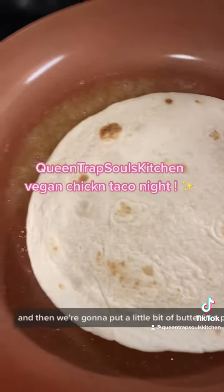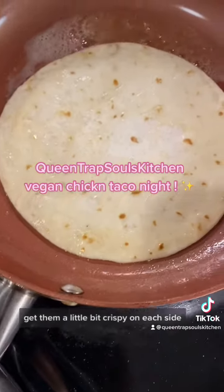Then we're going to put a little bit of butter in the pan, add our tortillas, and get them a little bit crispy on each side.